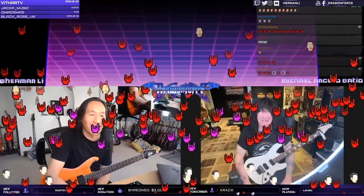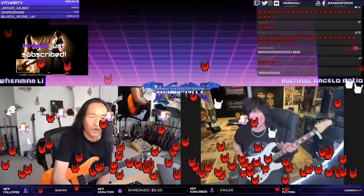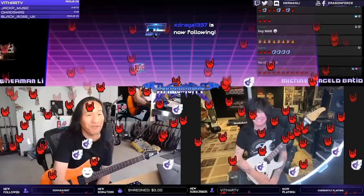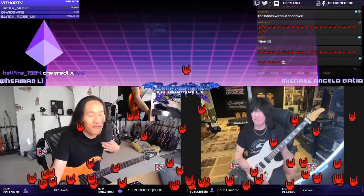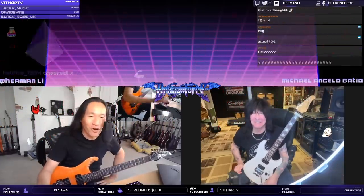Everybody, welcome the legend — I don't even need to say his name, but I will. I always know Mikey as Michael Angelo. When I first saw that guitar video I was trying so hard to learn how to play — please welcome Michael Angelo Batio! If you don't mind me calling you 'Shred God' as a fanboy today, is that okay? Finally! Yeah, everybody get those horns up!